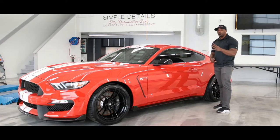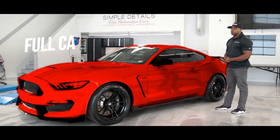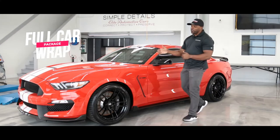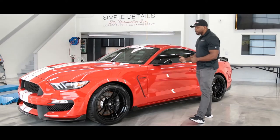The fourth package that we offer is our full comprehensive full car wrap package. That's going to protect the entire vehicle — all painted areas — from front to back, top to bottom.